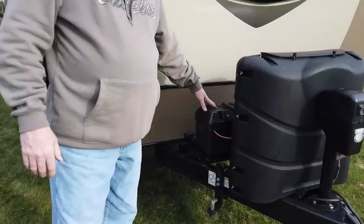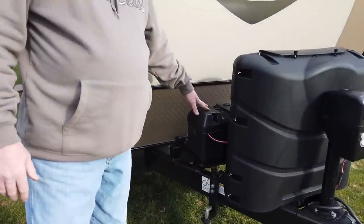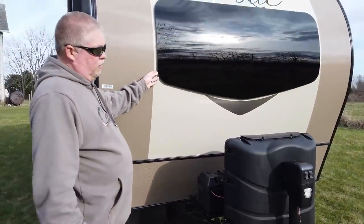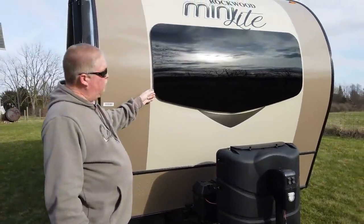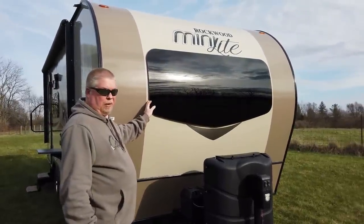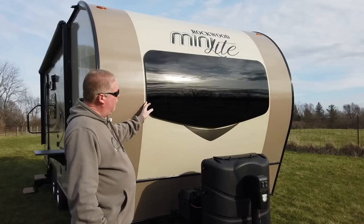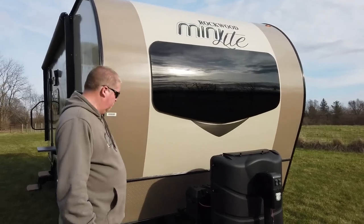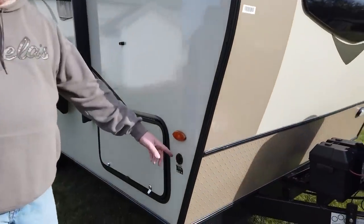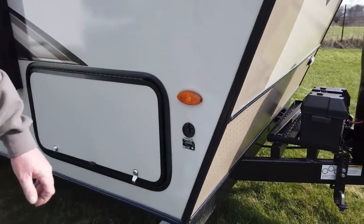Here is our 12-volt battery — it runs the 12-volt things inside. Another nice feature about the camper is the windshield. When you're inside you can see out front; it's really big and we really like that. And around the corner here, look out for your solar — you've got solar panels.